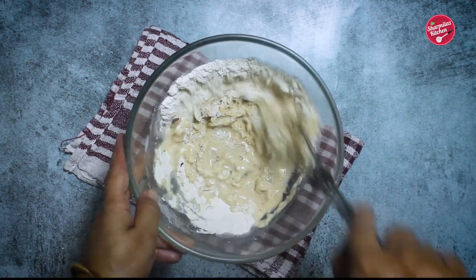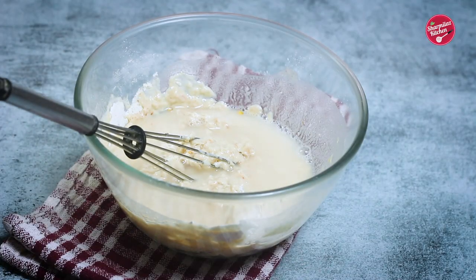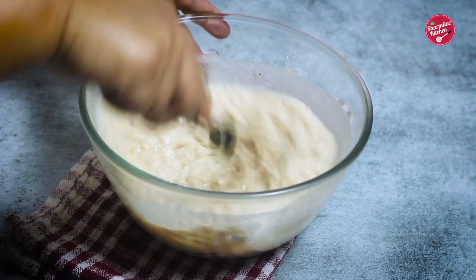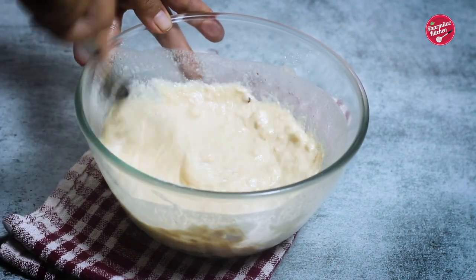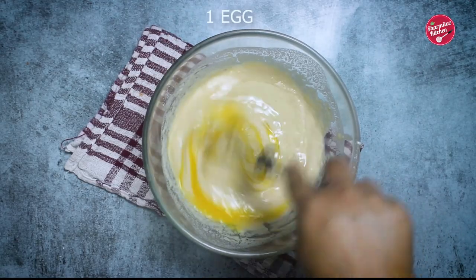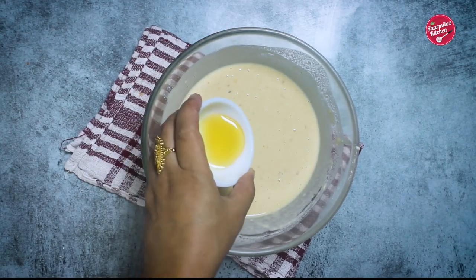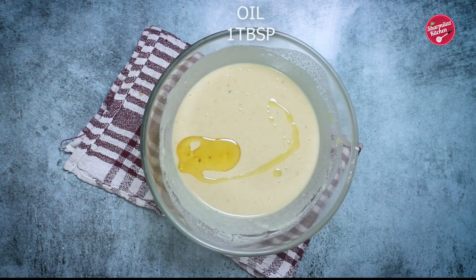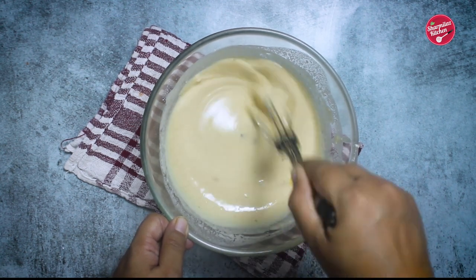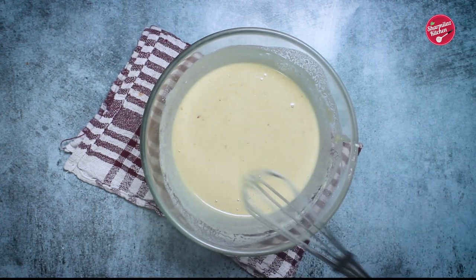Now add water slowly and keep on mixing. Don't pour the full water at once — depending on the quality of the flour you can add one and a quarter to one and a half cups of water. As we'll be adding an egg to the dough, be careful to add water. Now add an egg and whisk again. Finally add one teaspoon oil for a rich taste. Give it a final whisk — that's all, our liquid dough is ready.